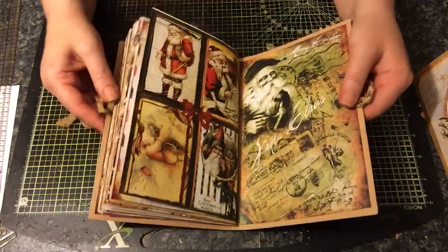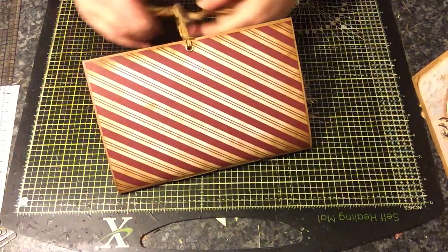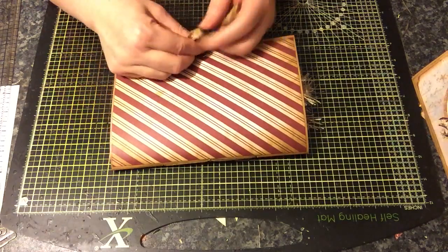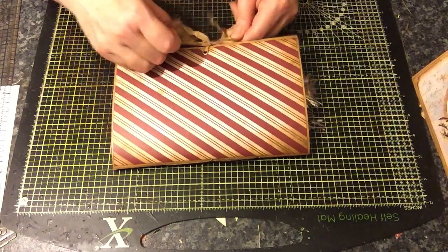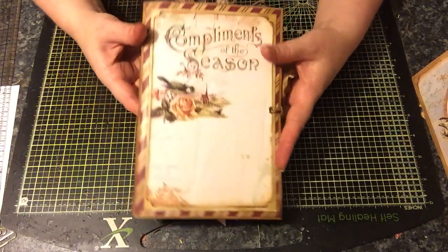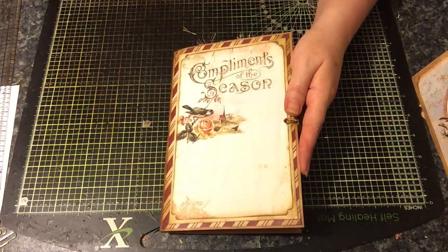So there we have it. There are some really nice pretty images in there, lots of tags. There'll be a full description on the Etsy listing if you're interested, so pop over and have a look. If you have any questions just ask. Thanks for watching. Bye!